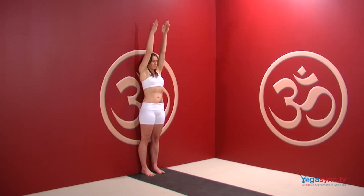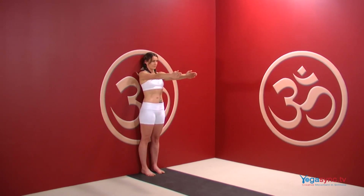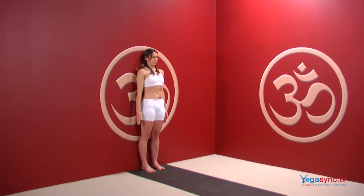To come out of the pose, exhale the arms down the front of the body, coming to stand in tadasana with your arms at your sides.